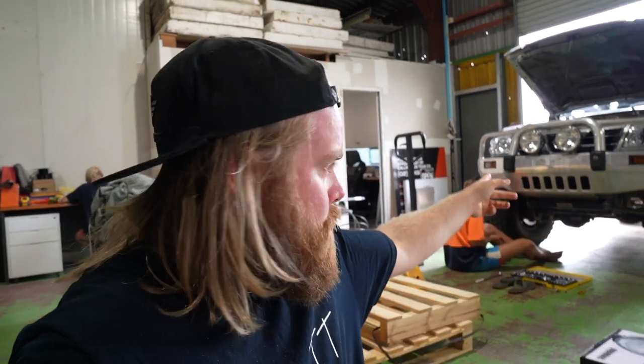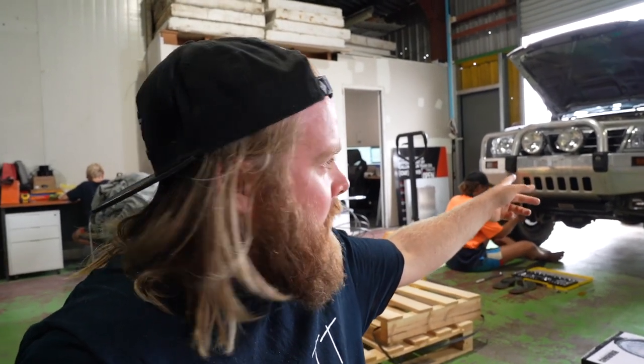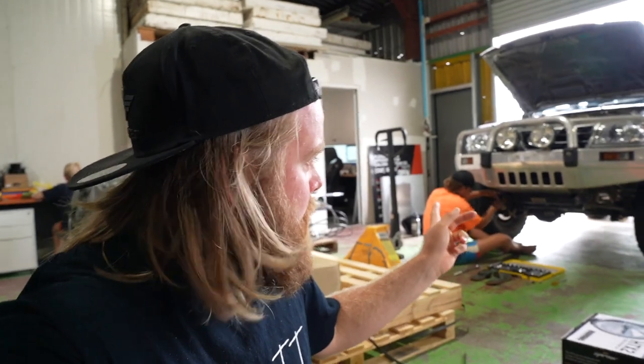I'm getting rid of this one because I don't like the look of it — it looks like crap. It doesn't have a winch cradle or anything in it and being alloy, it's not that strong; I've already bent it. So we're going to get the Razzler steel one to go on which has got your winch cradle and everything, much stronger and better approach angles as well. Zach's here helping me do it again. He's already pulling that other one off and then we've got the boys here at G-Works if we get stuck.